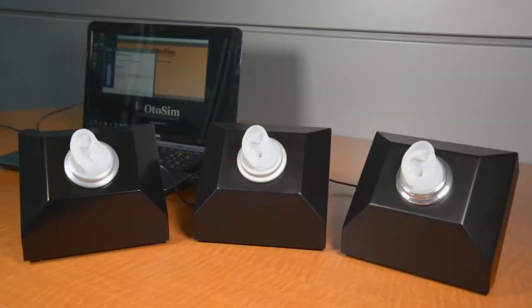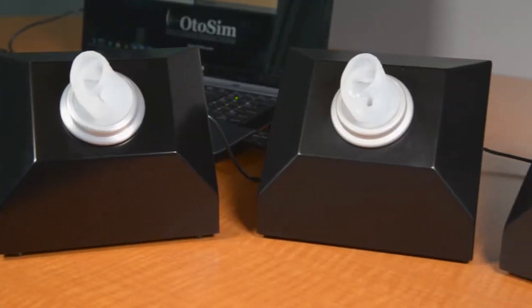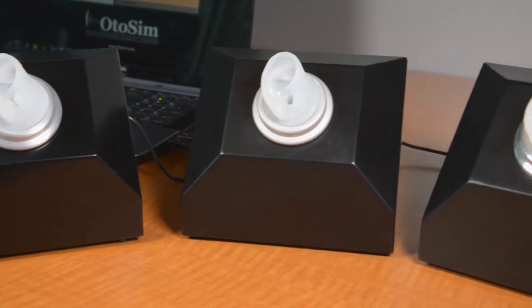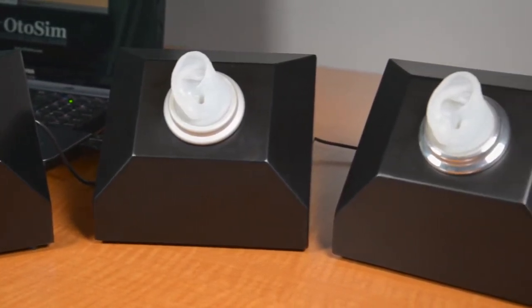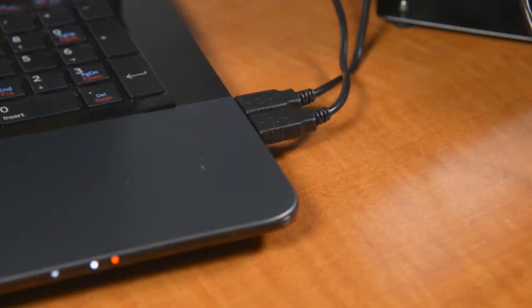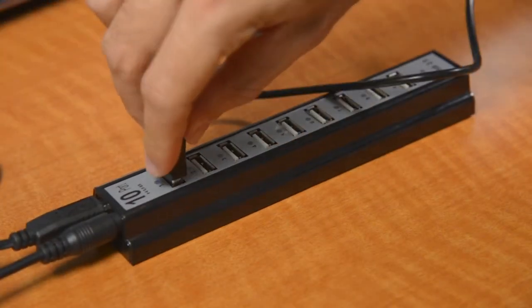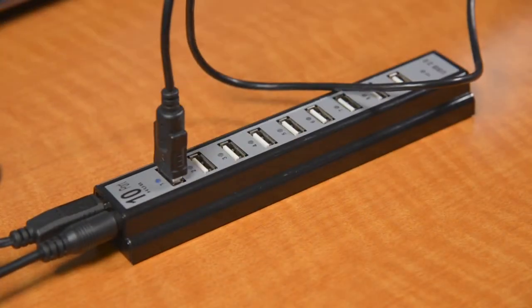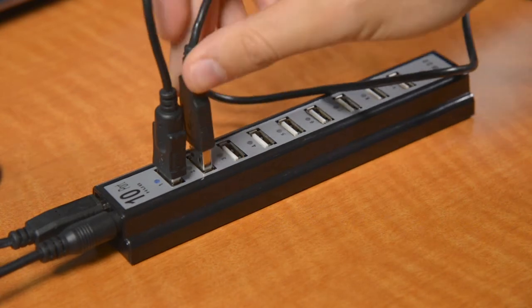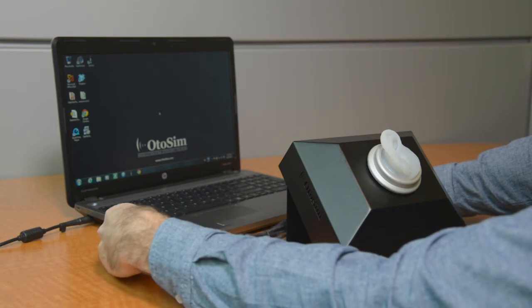Attaching Multiple Units. If you're looking to use multiple OdoSIM units simultaneously, it is important that you connect them to the computer one at a time to ensure proper configuration. Also, you can only connect two to three OdoSIM units per computer, depending on how many USB ports the computer has. To run more than three units, you will need an OdoSIM recommended multi-port USB hub.